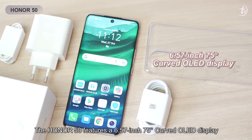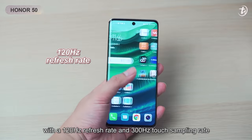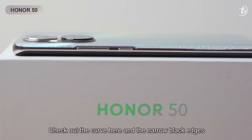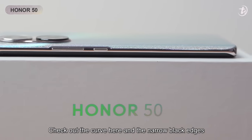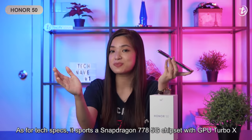The Honor 50 features a 6.57-inch 75-degree curved OLED display with a 120Hz refresh rate and 300Hz touch sampling rate. Check out the curve here and the narrow black edge, which gives you an immersive viewing experience.